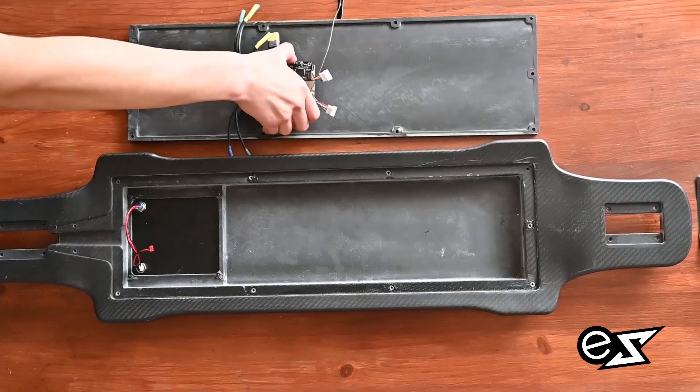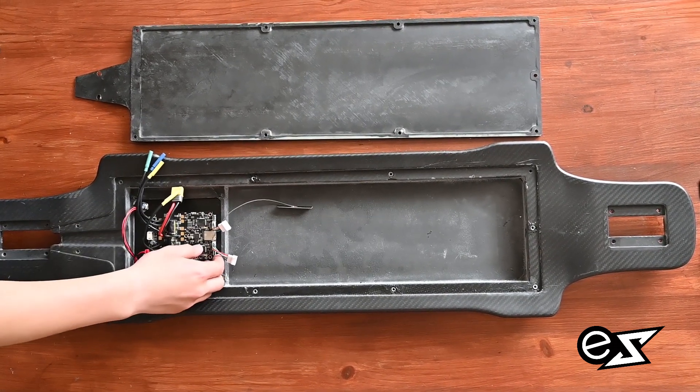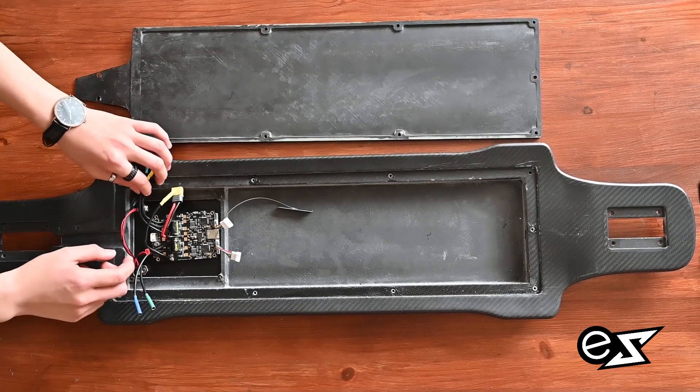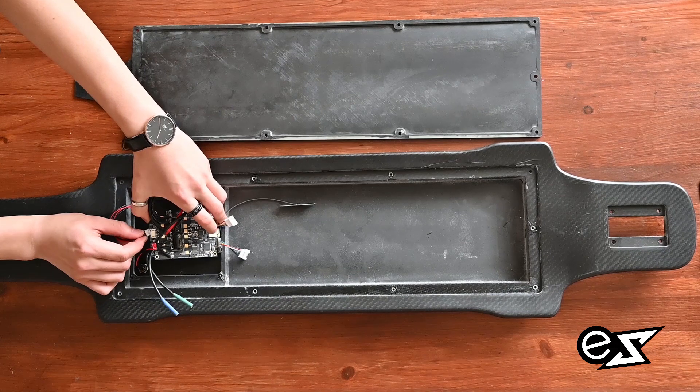Now you just put the controller into the deck to make sure that everything fits inside. If everything is okay, all you have to do is plug the power switch back into the controller.